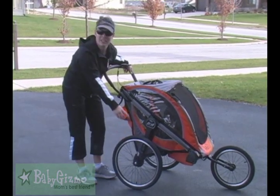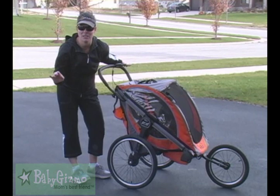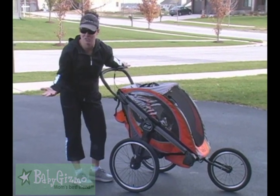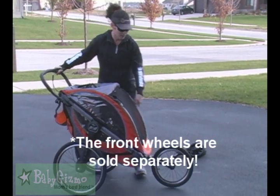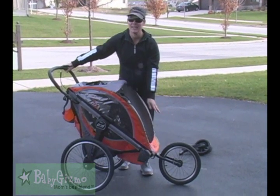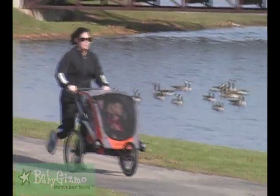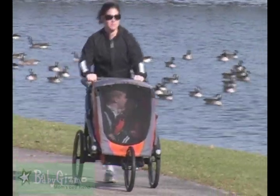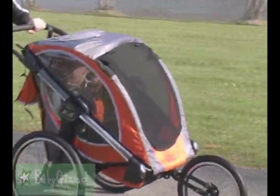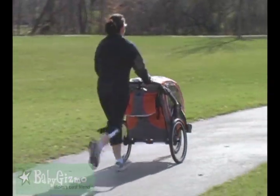It comes standard with these wheels — these are 19-inch wheels. They are fabulous for jogging; they're pretty much bicycle tires. Let's talk about that front wheel. This is the jogging wheel — it's about 15 inches, again just like a bicycle tire. This is going to give your little riders a really, really smooth ride and make it so easy to push when you're jogging. It's a fixed wheel because it's a true jogger. If you're a marathon runner, this is a great stroller for you.